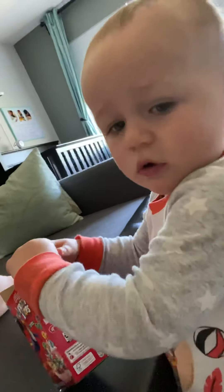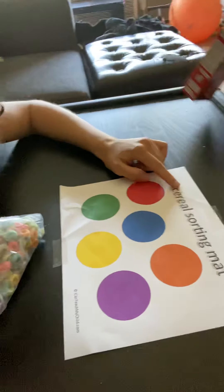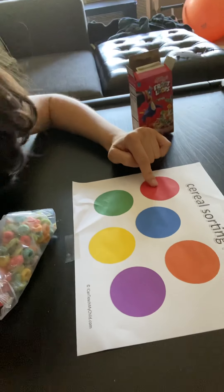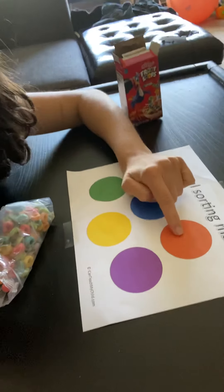Hey guys, it's Miss Rachel and baby Tommy and we are going to show you guys a resource that Miss Sam found called the cereal sorting map, which has the colors red, green, blue, yellow, orange, and purple. And you know what cereal is ideal for this — Fruit Loops! We have a miniature box and Tommy actually just dumped them everywhere.